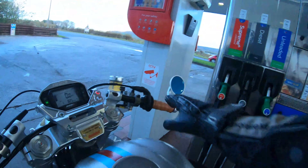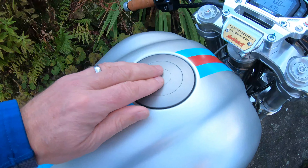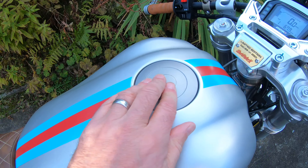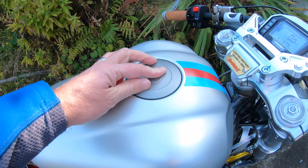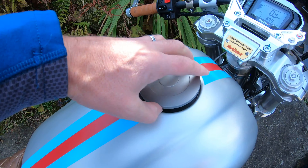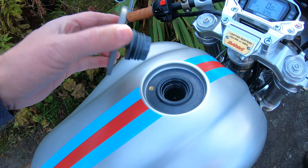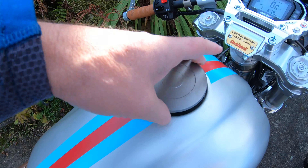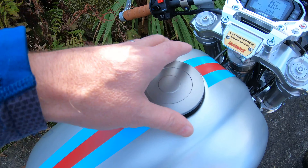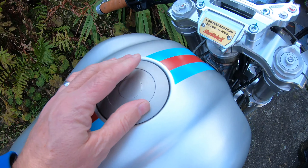Some people have asked me about how to remove the filler cap. You simply press it down, turn it a quarter of a turn anti-clockwise and it then pops up so you can unscrew it. Reverse the procedure to put it back on — press it down, turn it a quarter of a turn clockwise and it locks into place.